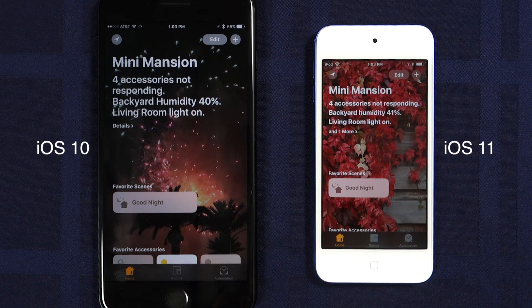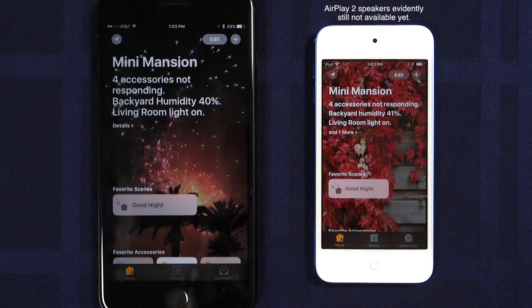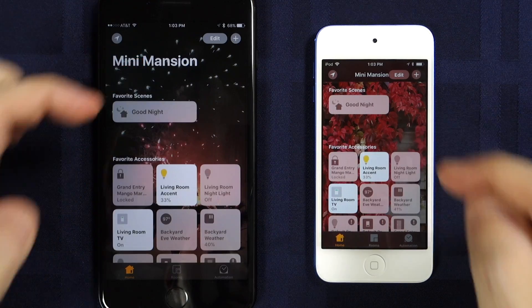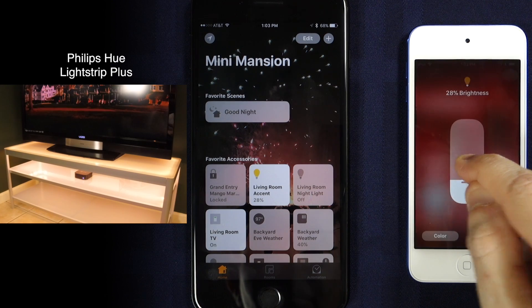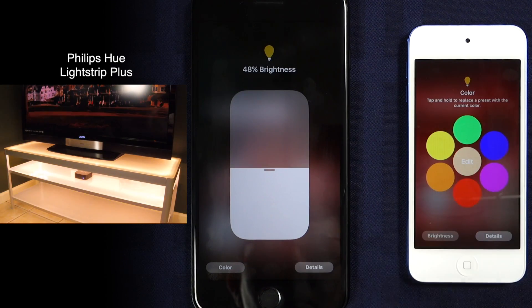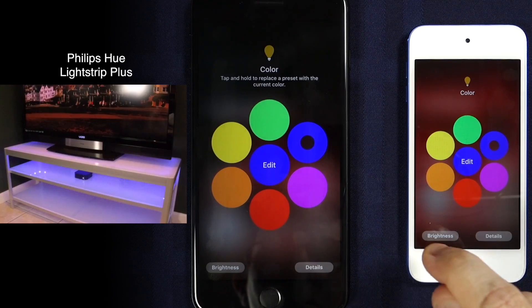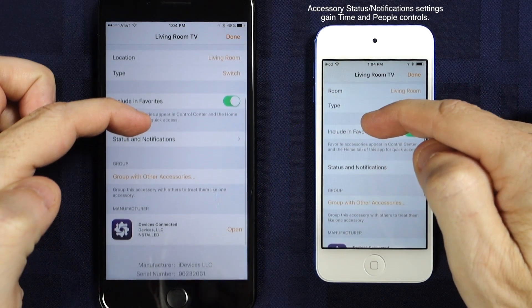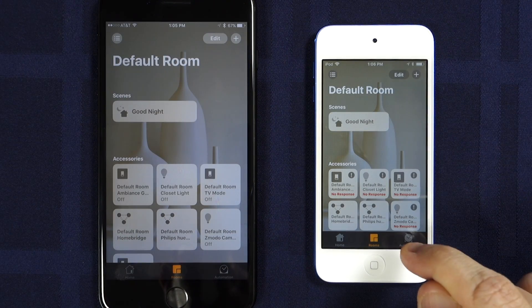The best way to show off the new features in iOS 11 is to compare them with iOS 10 side by side, and that's what we're going to do right now. The main screens of Apple's iOS 11 Home app really haven't changed at all from iOS 10. You still have the grid layout of both scenes and devices — or accessories as Apple calls them — and some status information at the top. Directly controlling accessories like lights basically remains the same, and multiple iOS devices see the changes pretty quickly. The color selector and adjustment wheels are still in place, and the details page of each device largely remains the same as well.